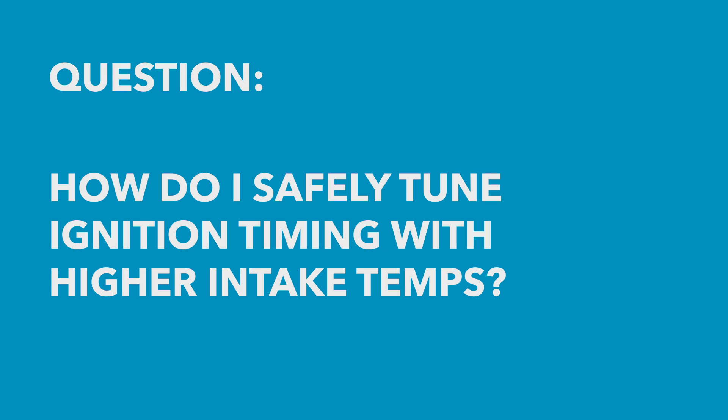Mike has asked: IAT, or intake air temperature — if it climbs to say 60 degrees centigrade, we can't keep the same advance. He's set up minus one degree for 40, minus two for 50, and minus three for 60, but says it's guesswork. How do you safely tune this?